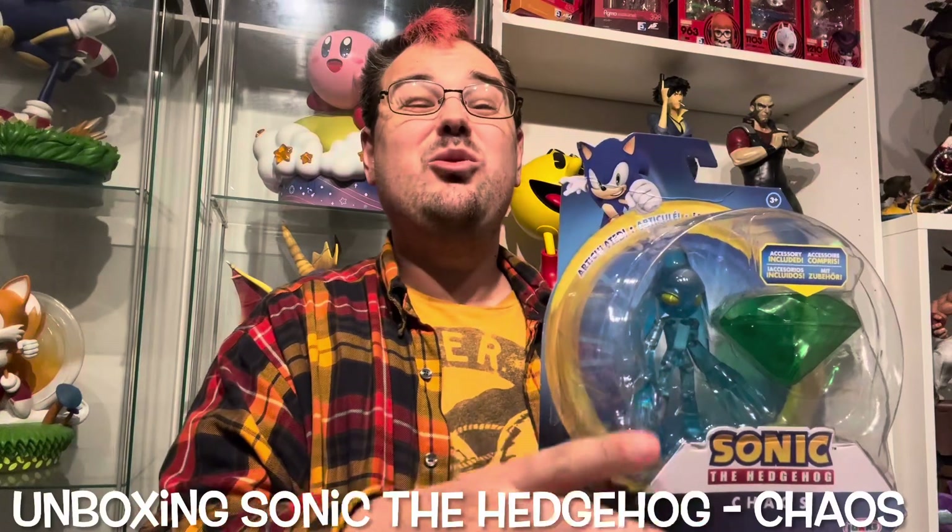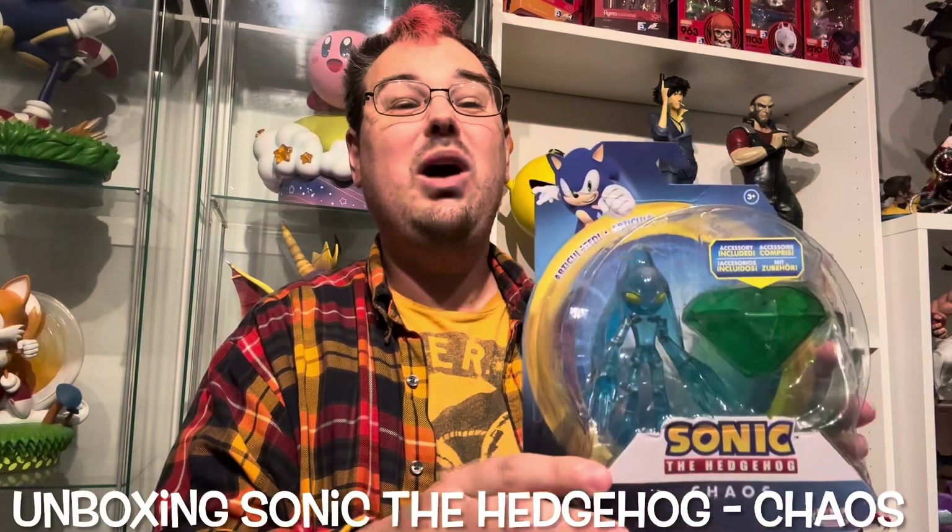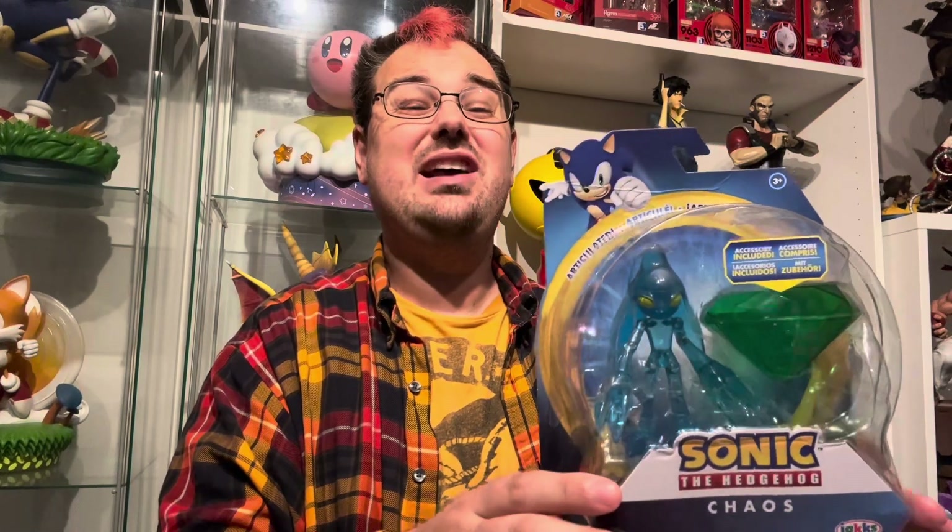Hey guys, this is David and I'm going to do my first unboxing in a little while today because I have a desperate need to open some crap up. I just have too many things and they are covering the floors and the couches and all of the other surfaces in the house.